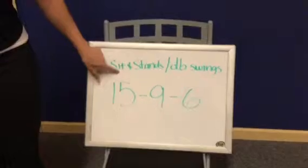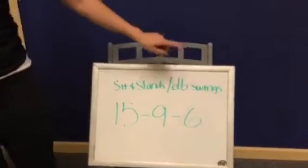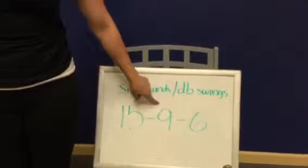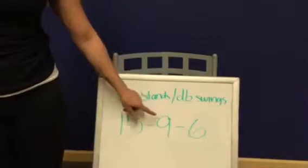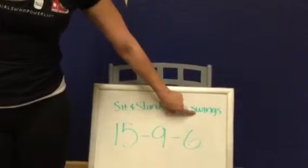We're going to have sit and stand and dumbbell swings. We're going to do 15 sit and stand followed directly by 15 dumbbell swings. Then you'll go immediately into nine of each with a slight rest in between — nine sit and stand, no rest, nine dumbbell swings, and then rest.